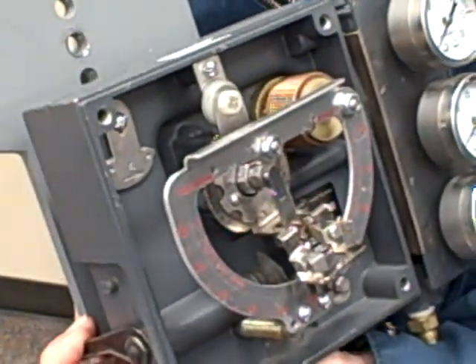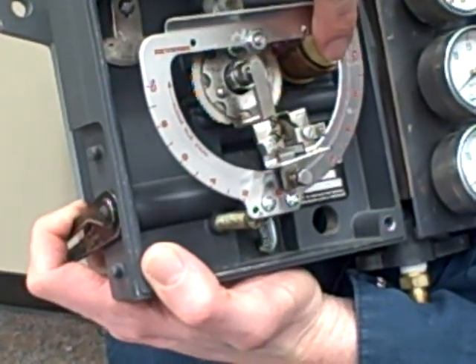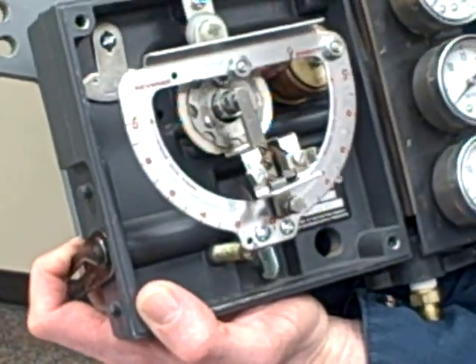That's why it says 'increase valve stroke' in one direction and conversely 'decrease valve stroke' down there.